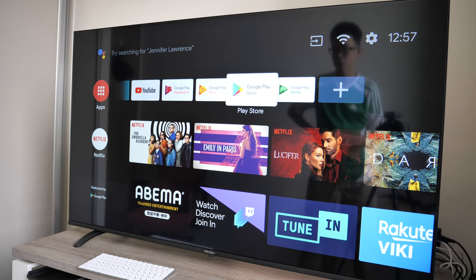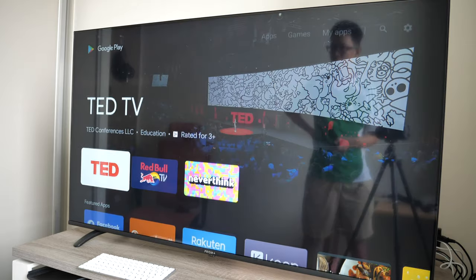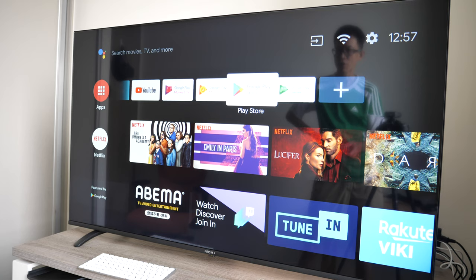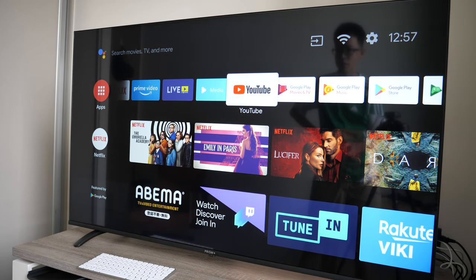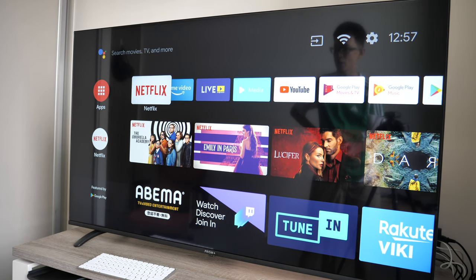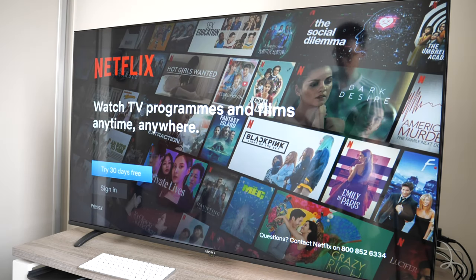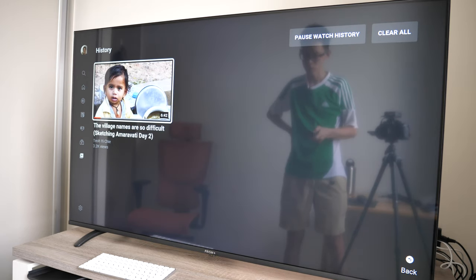In the Google Play Store, most apps are optimized for TV. You can also install games, though some phone apps won't be available here. The default media apps installed are YouTube, a live TV app, Amazon Prime Video, and Netflix. If you want to watch Netflix you'll need a subscription.